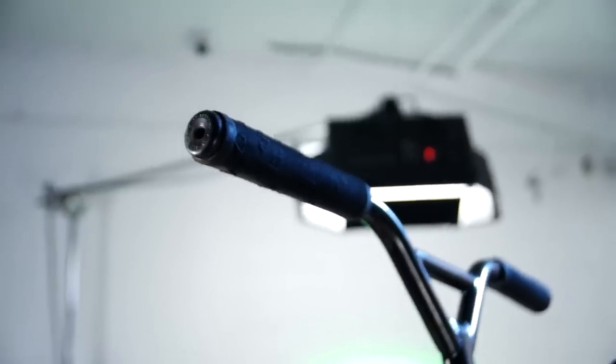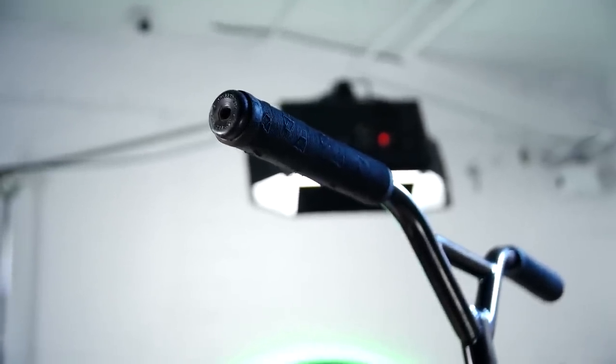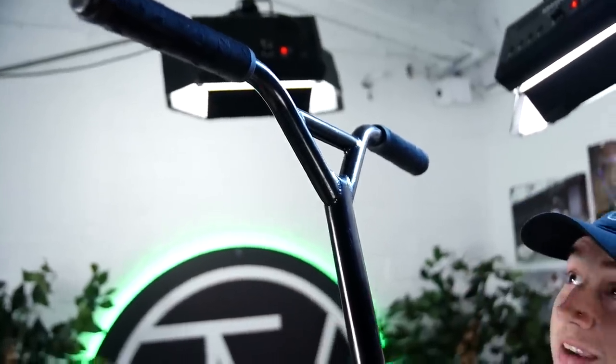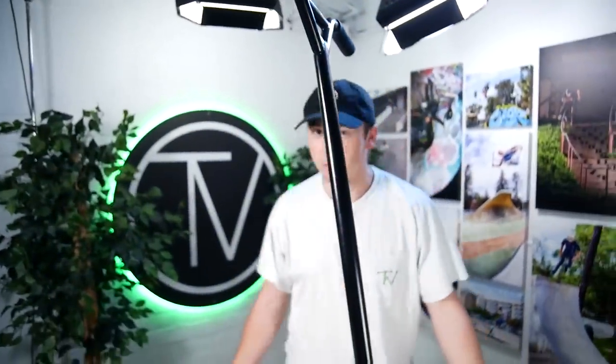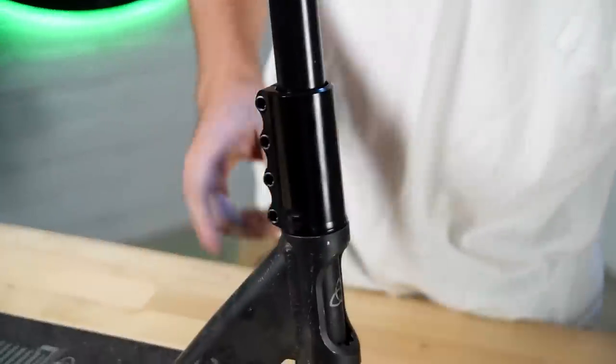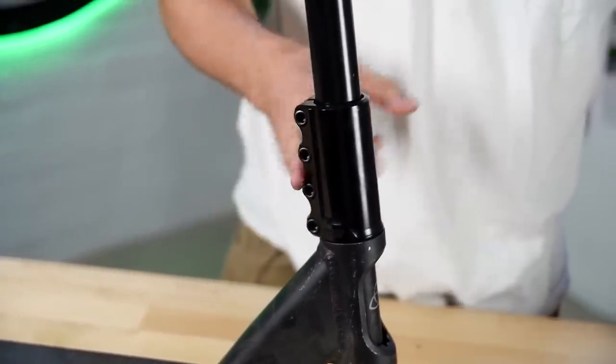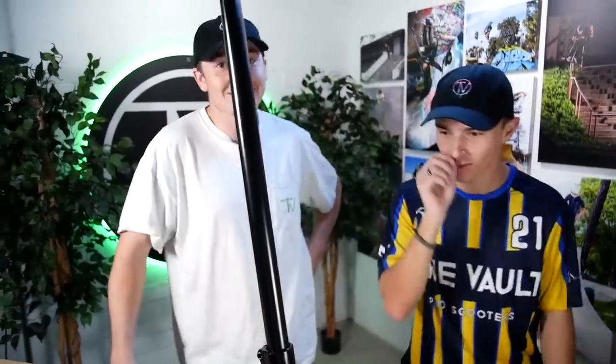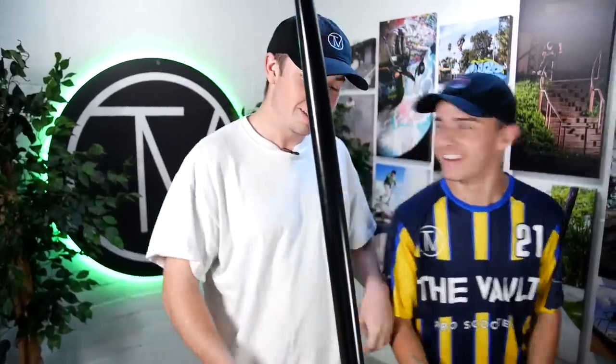Hi, what's up guys, I'm Andy Peterson, I'm just gonna roll you through my scooter real quick. At the top, got the Odyssey bar ends — best bar ends in the game, hands down. On the grips, rocking the Native Emblem grips, nothing beats them. The Tilt Sentry bars — came in the shop, had to give them a try, loving them so far. Running SCS compression — it's the Tilt Rigid SCS. Austin influenced me to get that.